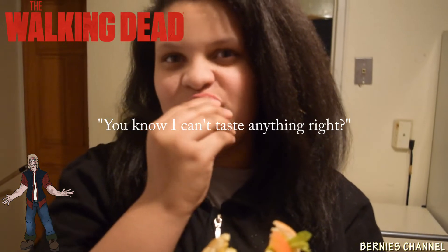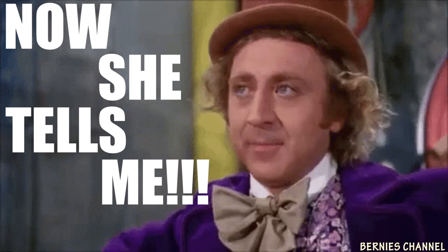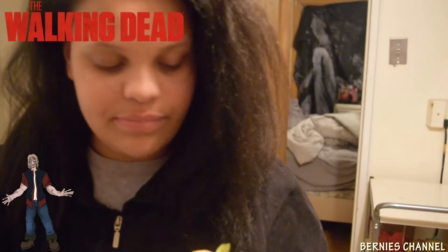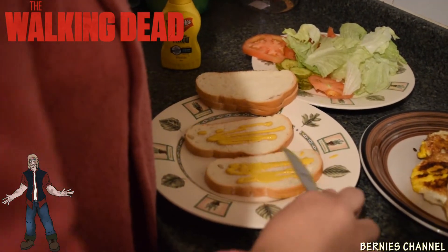I can't taste anything right now. You could have said that before. Let me see the inside of the sandwich. Let's see how Devin feels about this — I don't think he likes mustard yet.